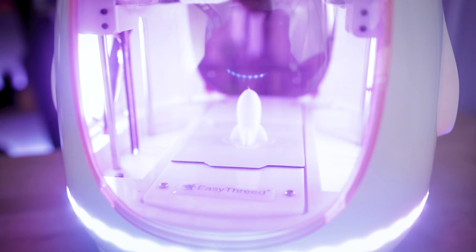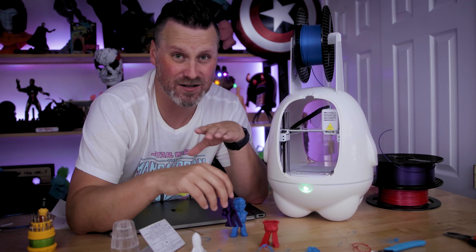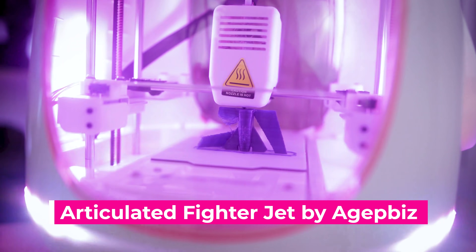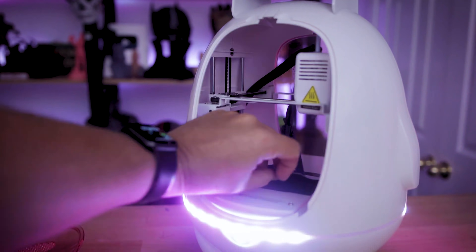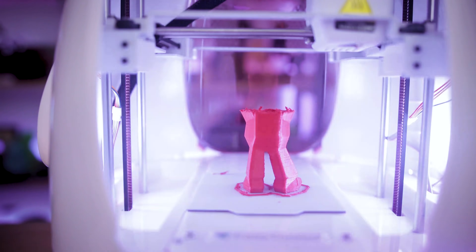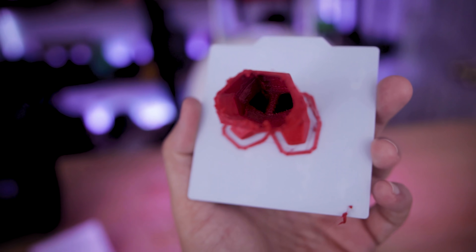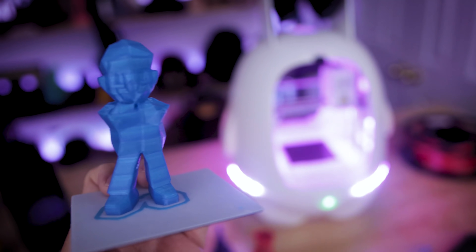The only good print I actually got off this was the initial test print. Everything else resulted in lots and lots of print fails and clogs. I printed one of these flexible airplanes that are supposed to have wings you can open and close, yet there was no way that was happening and one of the wings just didn't print at all. I then tried to print a low poly Mario — you can see where the filament just got clogged in the extruder, which was a fun experience trying to unclog. I tried the same Mario file again and it clogged multiple times — I think I ended up trying to unclog it three or four times before finally getting a final print.